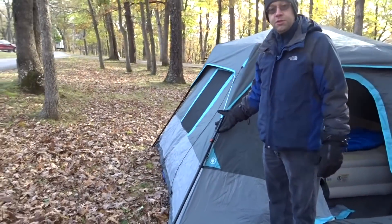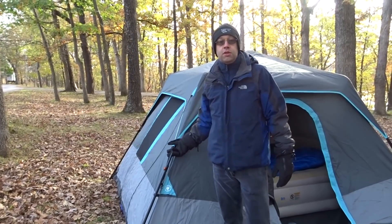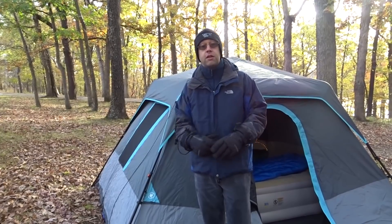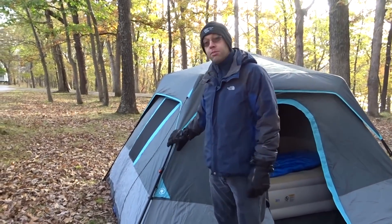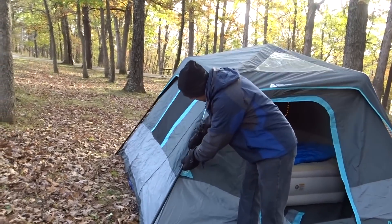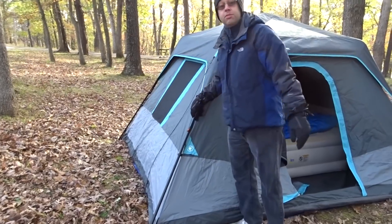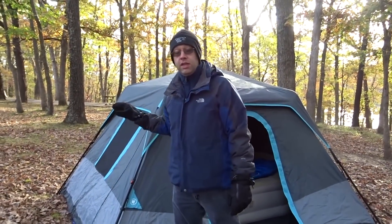One of the interesting and helpful features is the pole system. A lot of traditional tents have poles that are independent — you have to take them apart, poke them together, run them through, and stand it up. With this tent, the pole is always built in. You never take a pole out. To set it up, all you do is expand it and it snaps into place. You just do that once per quarter and the tent is standing.